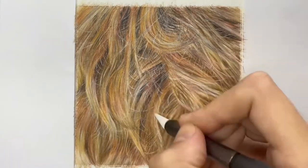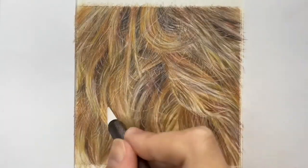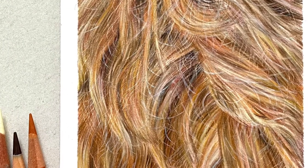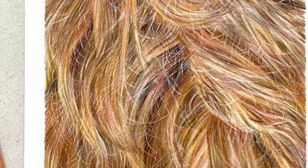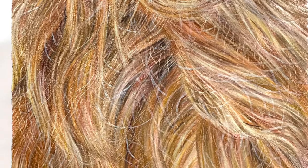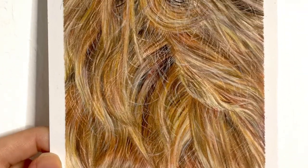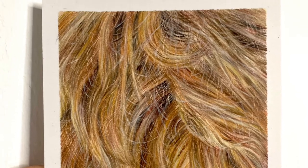Thank you so much for watching my top tips video on how to achieve realistic ginger fur. Like I said at the start, if you want a more in-depth tutorial then head over to my Patreon — the link is down below in the video description. Please give the video a thumbs up if you enjoyed it and subscribe to my channel if you want to see more. Thank you!